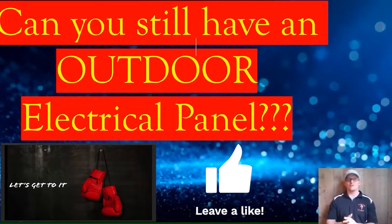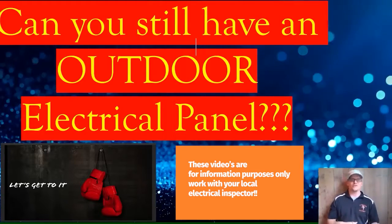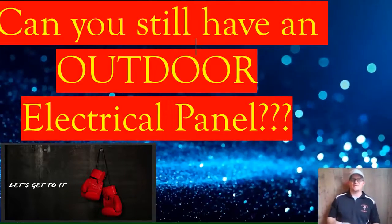Today I want to talk to you about outdoor electrical panels — specifically your main electrical panel being outdoors. Have you ever been to a home where the electrical panel is on the front porch or on the side of the house and thought, is that something they used to do? Is that still legal? Let's talk about it today.